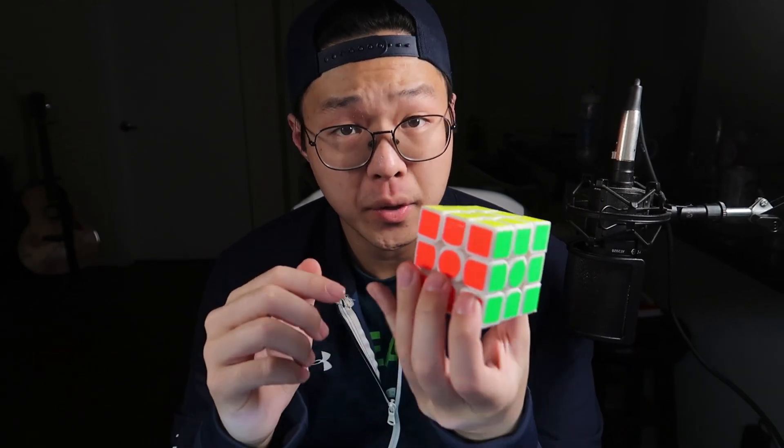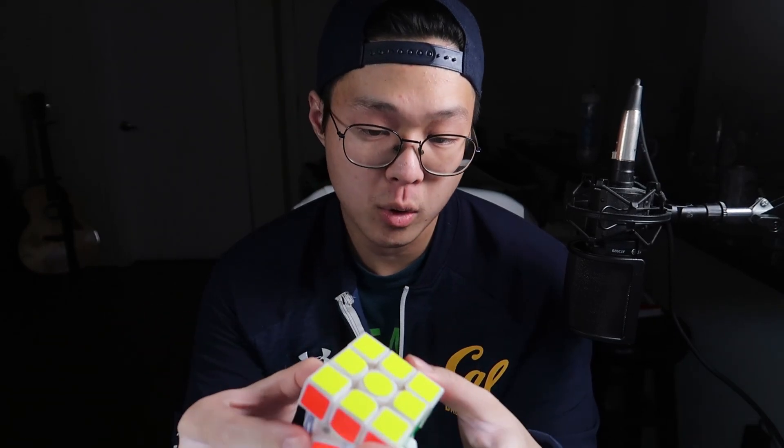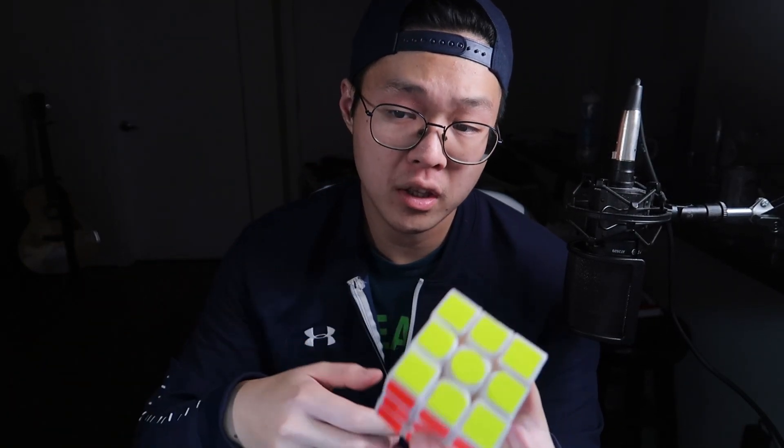The broader thing at play here is that when we're talking about 3x3s at this point in time, the mechanism is essentially solved — it's more or less optimized. People know how to make cubes that corner cut 45 degrees and reverse corner cut really well. Even I'm able to do it in an afternoon. This is 3D printed at really low resolution, and even my cube can corner cut 45 degrees and reverse corner cut really well. So these are solved problems. At this point, if you're a manufacturer trying to make a 3x3, it has to have a list of qualities or else it's just not marketable.